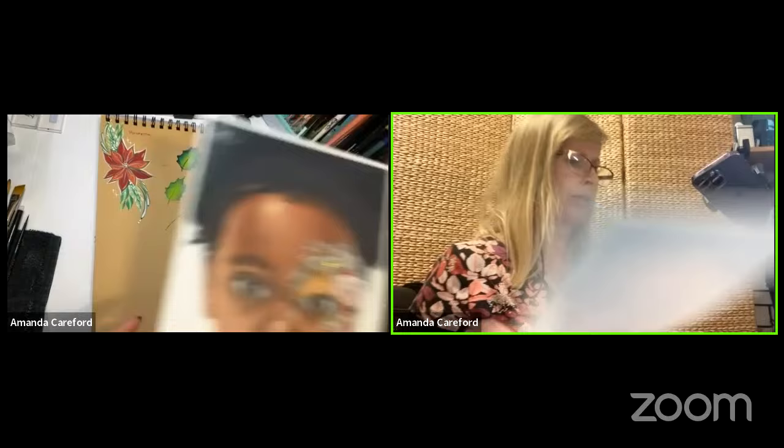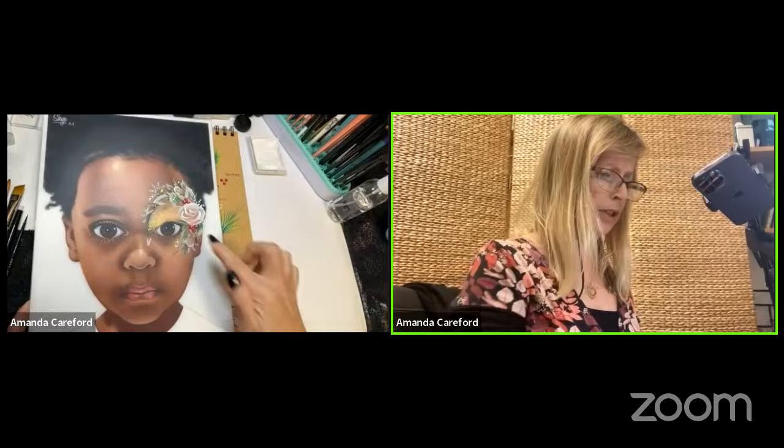I did ghost roses last time so I'm not going to do a big section on ghosting, but I'll add a little element in there and see how the time goes.